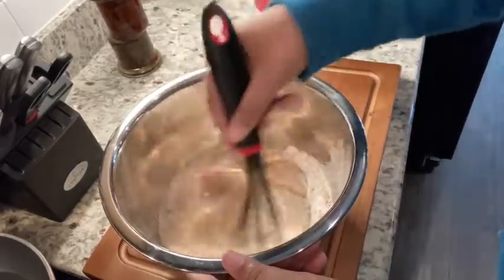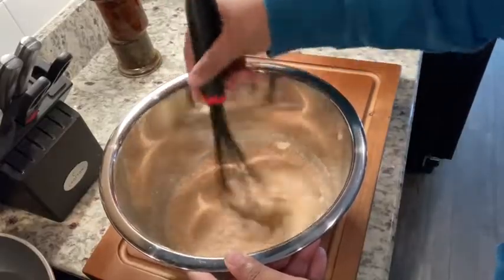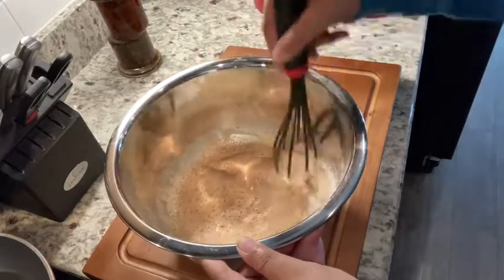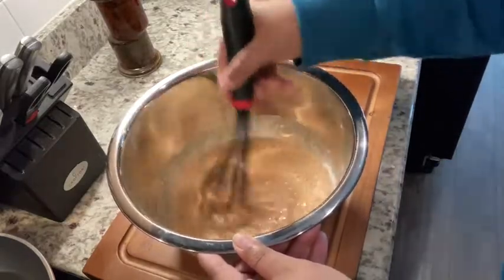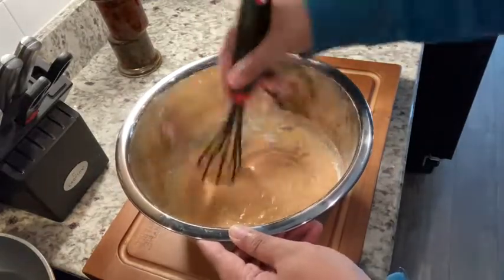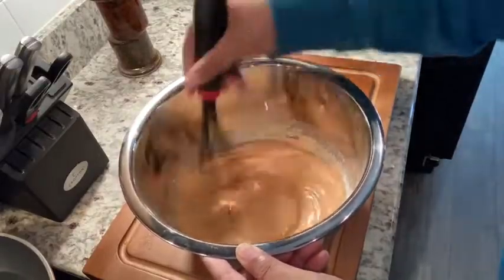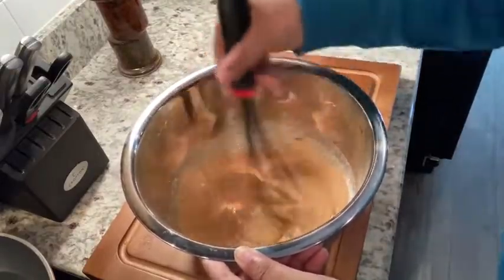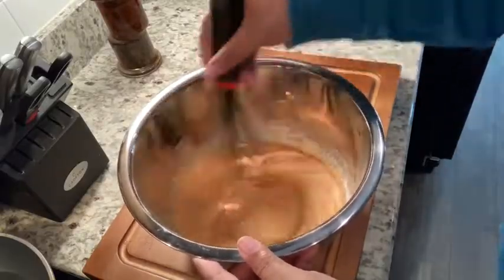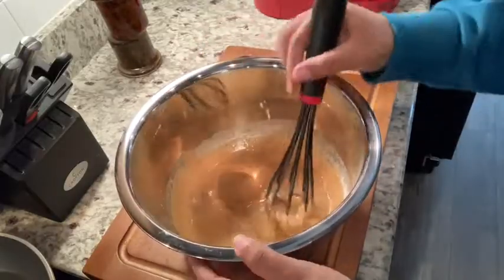We want this to be the consistency of pancake mix, I would say. If it becomes too thick you can always add just a little bit more beer, but we want this pretty smooth. I really like the smell of beer even though I'm just not a huge beer drinker — I love this smell though, it smells good. As you can see this is becoming very smooth.